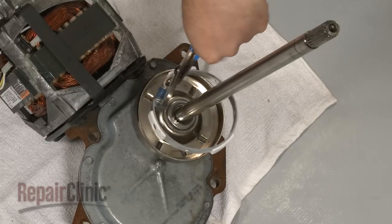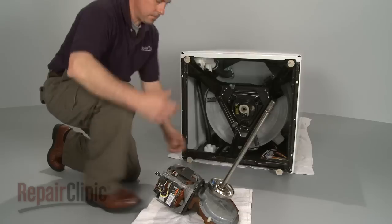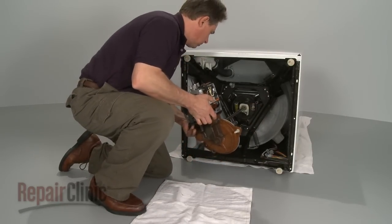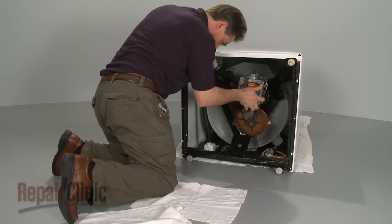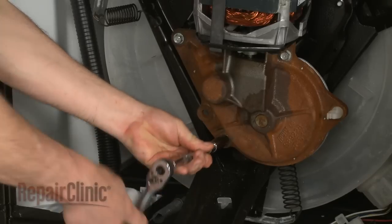Use pliers to squeeze the spring to insert the new band and lining into the clutch housing. Now slide the motor and gear case assembly into position, making sure the clutch spring is opposite the brake cam. Be aware this may require some adjustment before the gear case sits flush against the base. Secure with the bolts.